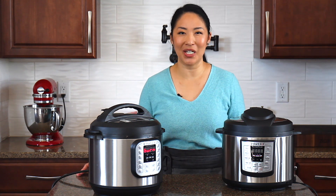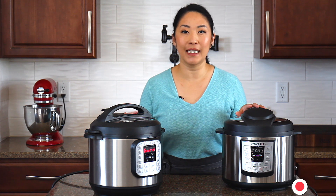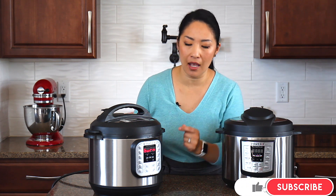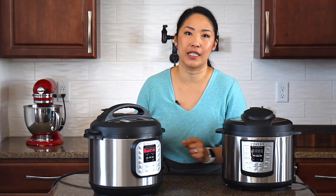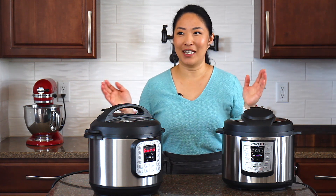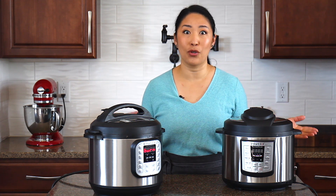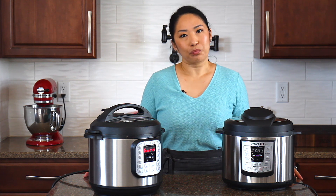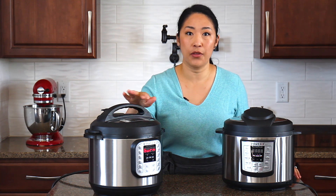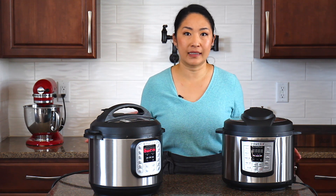Welcome to my kitchen. My name is Shanae, and today we're actually not cooking anything, but we're going to talk about the Instant Pot — specifically about this dreaded burn message. Isn't it really frustrating when you're cooking dinner and you get this burn message on your Instant Pot and you don't know what to do? Today we're going to talk about how to prevent this burn message, and if you do get it, how to fix it.